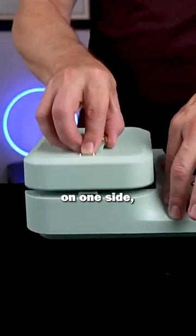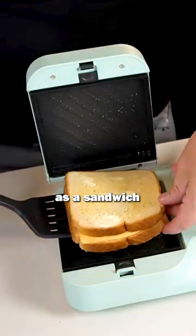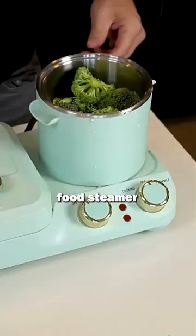Breakfast machine. You've got a grill on one side, a little stovetop here with a frying pan and a cooking pot. It can be used as a sandwich maker, toaster, frying pan, boiling pot, and food steamer.